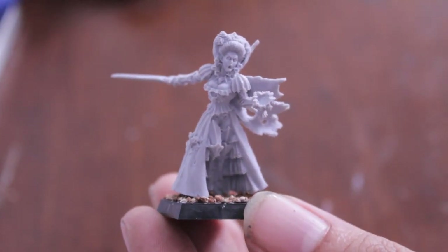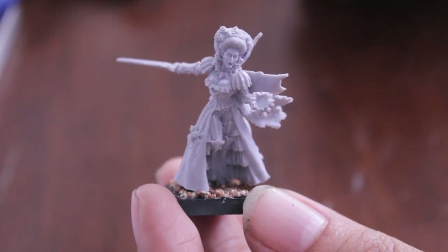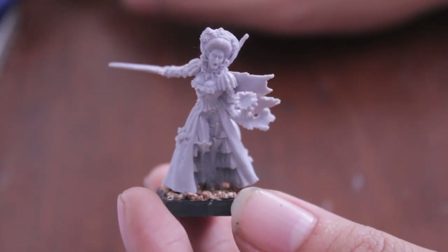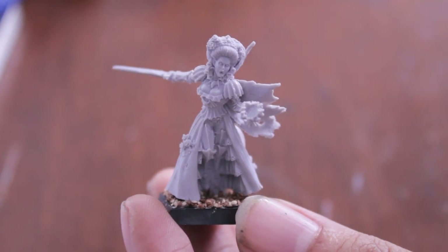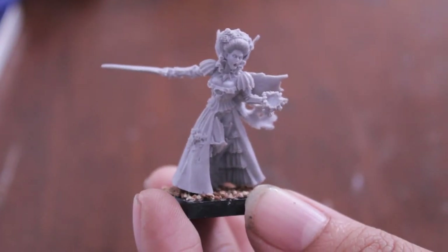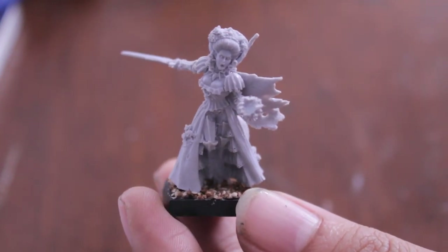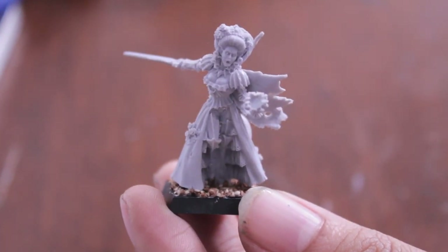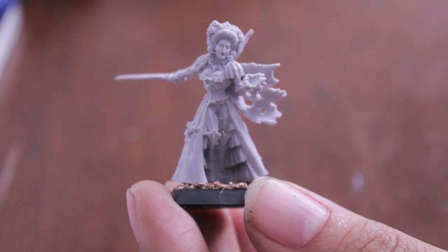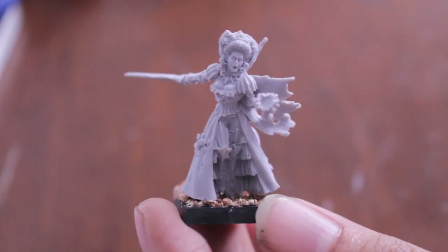One thing I want to note — I was reading her entry in the army book, and it's interesting that this is one of the few cases where I thought the fluff doesn't match the rules. She's got a rule where if she and Vlad are in the same army and one of them dies, the other gets hatred and frenzy for the rest of the game. But in the fluff, Vlad was the one to die first, and when she felt him die, instead of going frenzy, she just jumped off the wall and impaled herself on the stakes below. It would have been awesome to see her go into a raving, bestial, vargulf-kind-of-like monster in the fluff. But the rules are pretty cool.